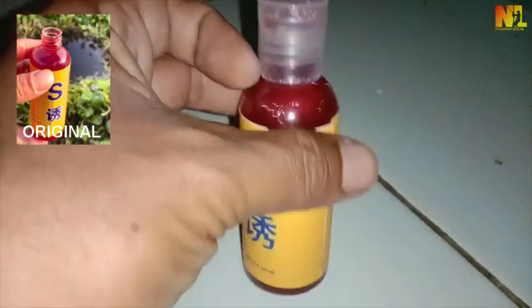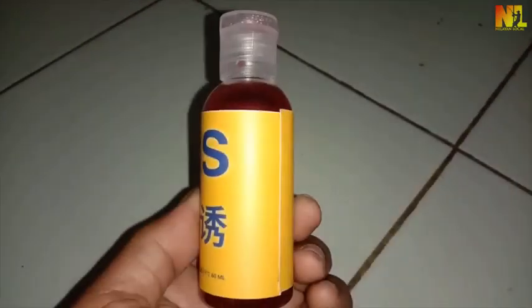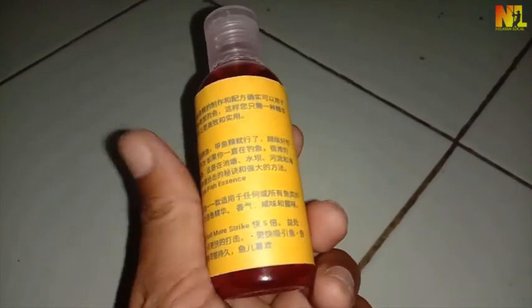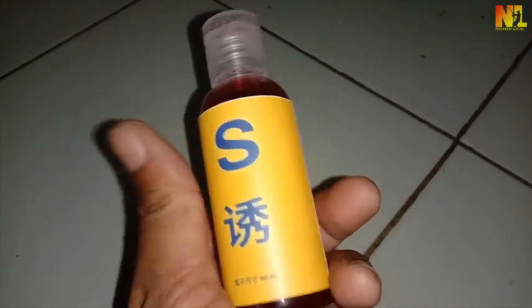Demikianlah video unboxing esen viral dari China, silahkan sobat cari esennya apabila berkenan. Tapi sebaiknya belilah yang original jangan yang KW. Semoga video ini dapat menambah pengetahuan sobat angler. Tetap semangat, tetap fokus, jangan lupa berdoa dan salam strike.